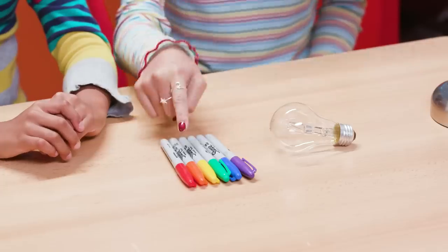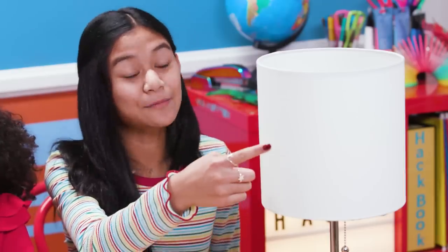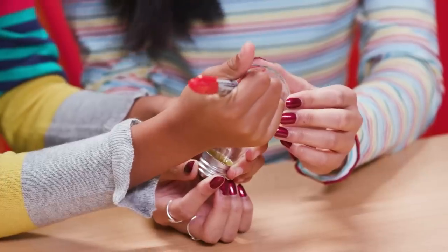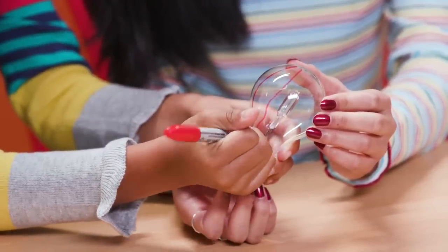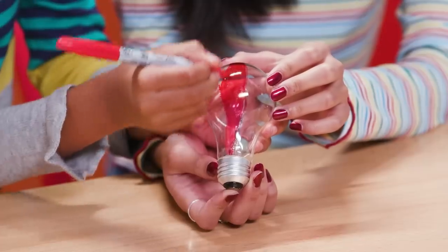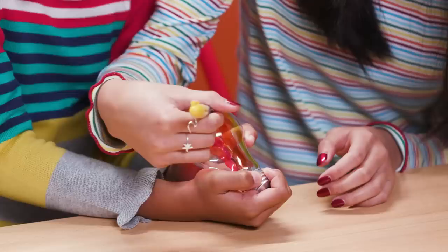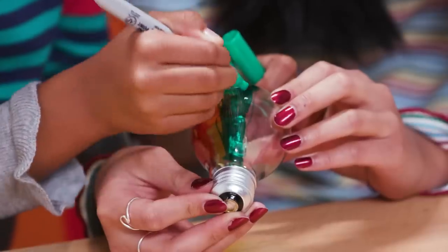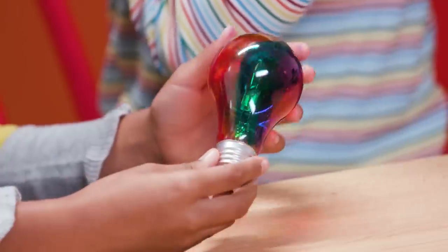For this you'll need permanent markers in rainbow colors, a clear light bulb, and a lamp with a white shade. Take your red marker and color a stripe down the side. Now make an orange stripe, yellow, green, blue, and purple. Keep repeating all the way around the light bulb.